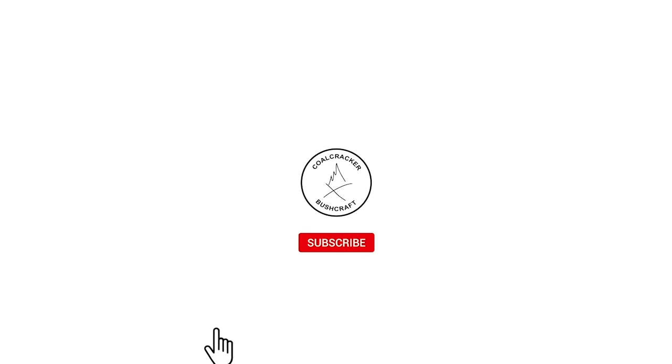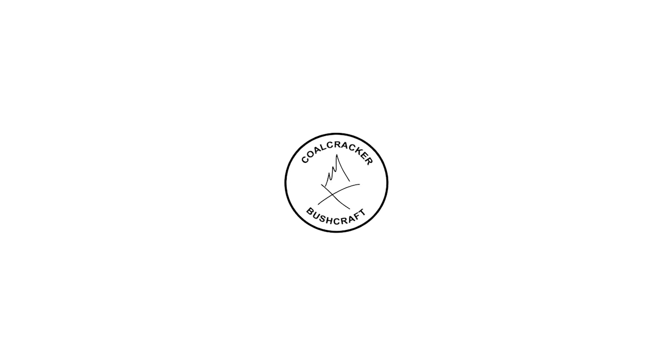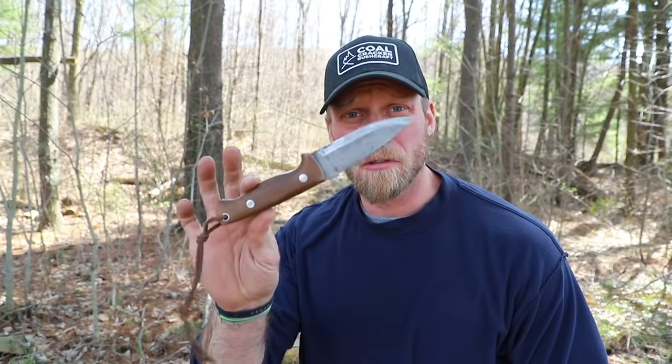On today's video we're going to be talking about this thing and one of these. When it comes to my tools — be it my knife, or my axe, or even my saw — I like them nice and sharp, like real sharp, like razor sharp.